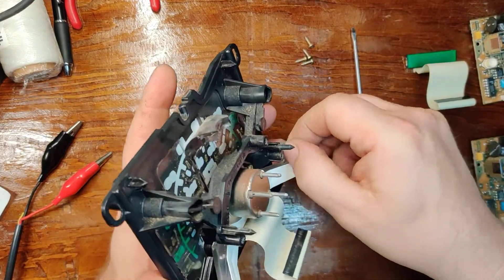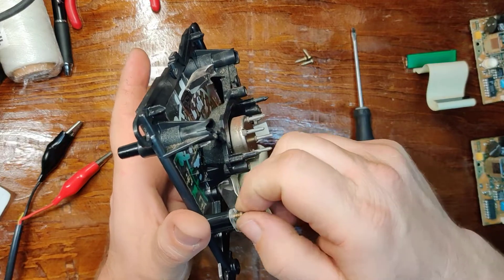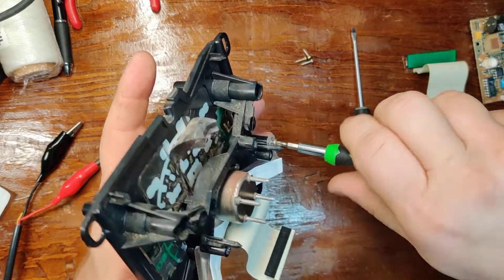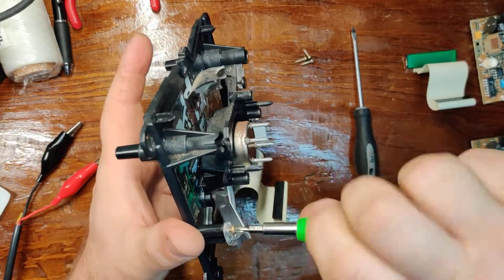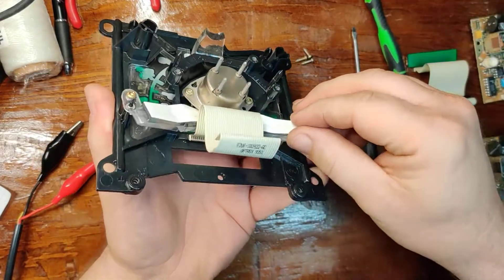You can start the two screws by hand. You want to try and use the already cut threads. You don't want to try to re-cut threads in plastic, in general, to prevent any cracking from brittle plastic. Don't over-tighten these — just enough.